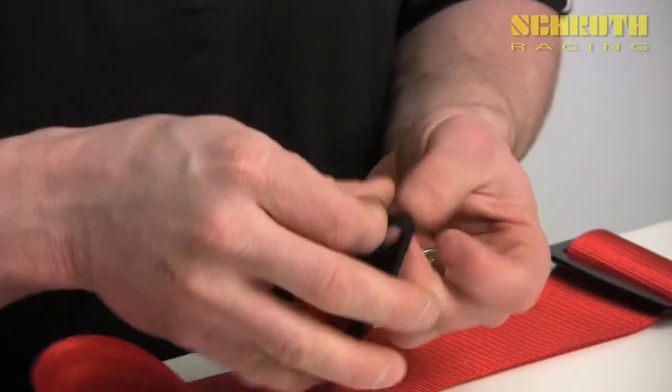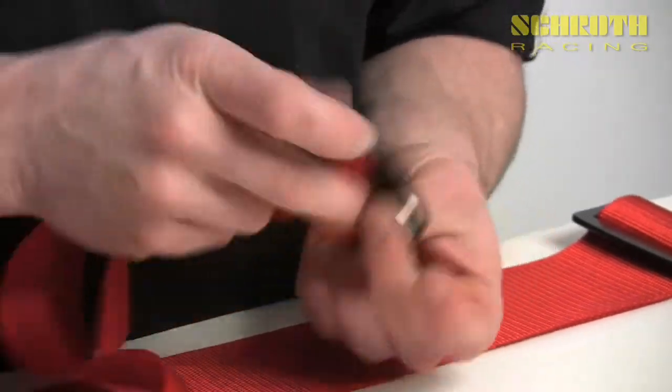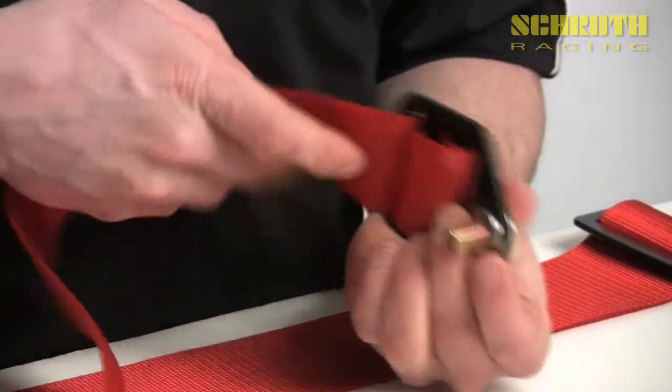If you want an inboard mount, all you have to do is switch the pivot sleeve to the inboard side and then run your bolt through the other way. So this completes today's video — thank you, we'll see you at the track.